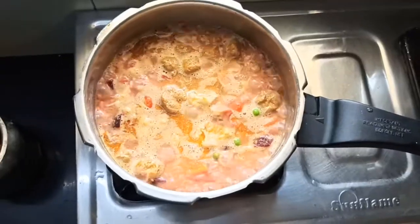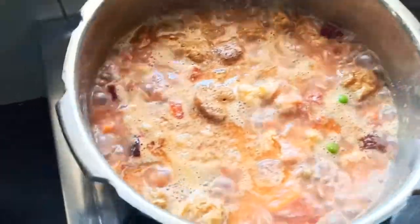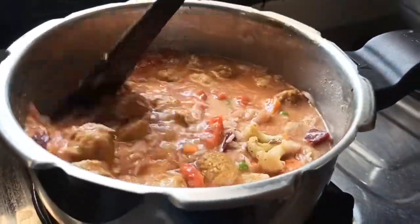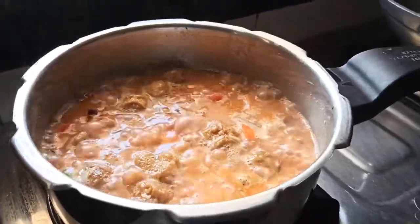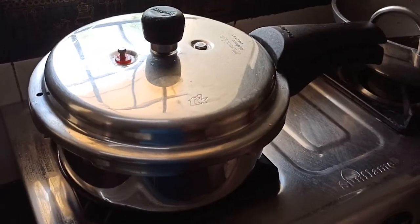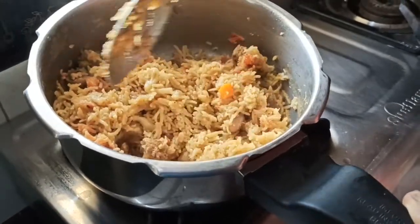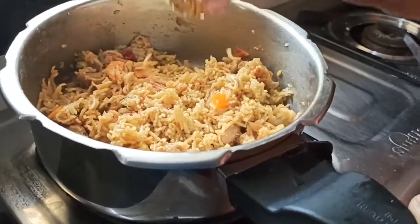Add rice and mix the rice. Add it to the bread. The sauce is ready. We will turn to a light sound in a 5-minute simmer.